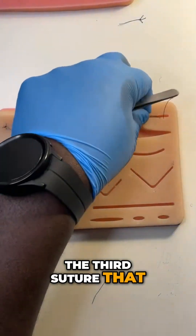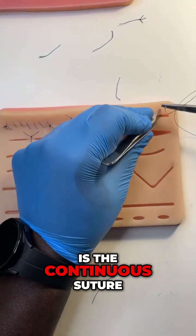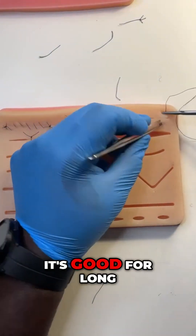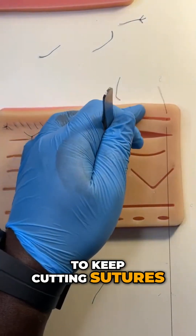The third suture that I have really enjoyed doing this week is the continuous suture. It's fast, it's good for long linear wounds, and saves me having to keep cutting sutures.